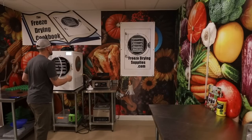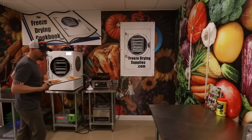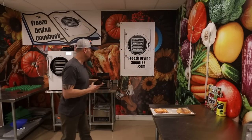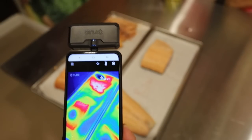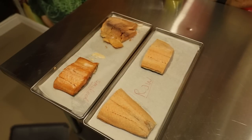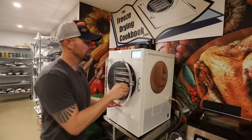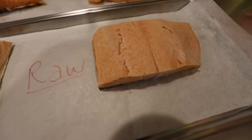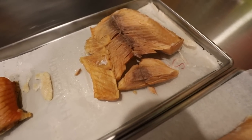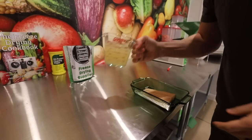The salmon fillets have been in the freeze dryer for 21 hours and 21 minutes. I'm using my thermal camera — these are thick, so one in the corner, the sous vide piece, is reading in the 50-something degree range. Just to be safe I'm going to add a couple more hours. Now here are our two raw pieces, our sous vide, and our smoked.